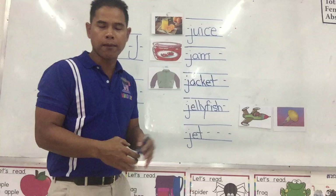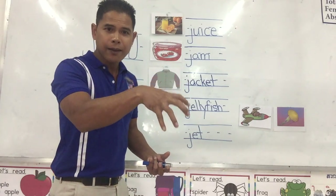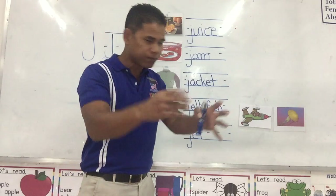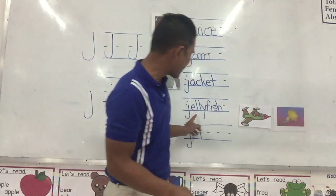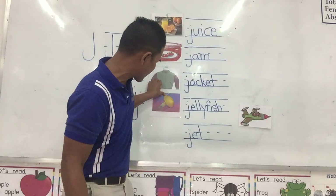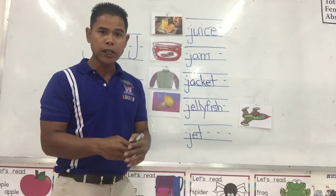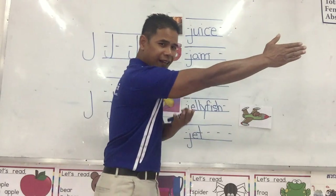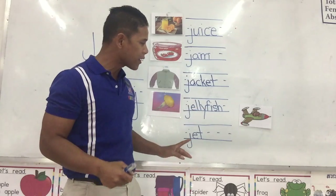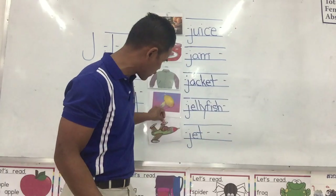It swims in the ocean, it feels squishy and slimy. It swims in the ocean. Which one is it? Yes, it's a jellyfish. Jellyfish. This word is not an airplane — it goes faster than an airplane, but it's smaller than an airplane. We call it a jet. It is right here. Jet.